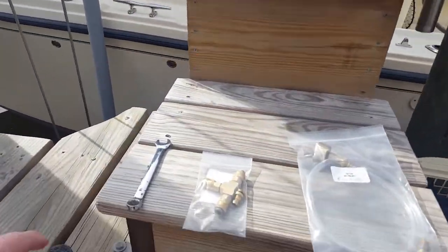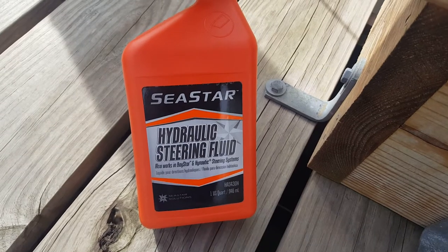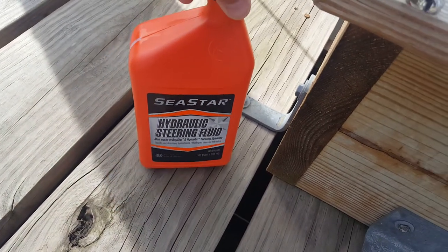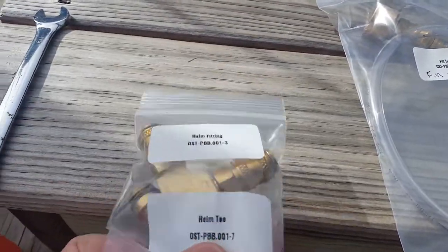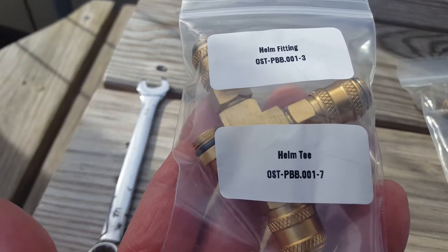Of course you need some hydraulic steering fluid — most people use Sea Star. It's ridiculously expensive and there are alternatives, but good luck finding the alternatives; I've been looking hard. This is a part number I'm going to show you, and I'll have a link to this kit.